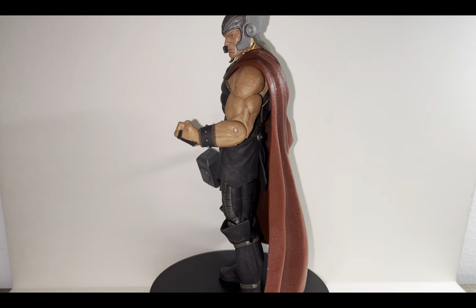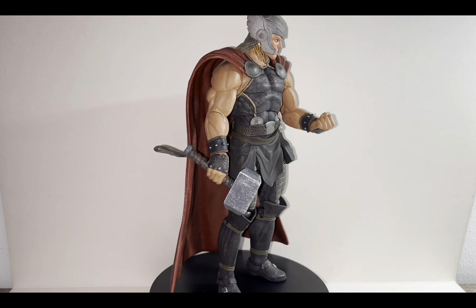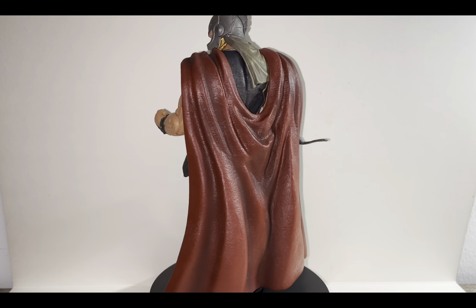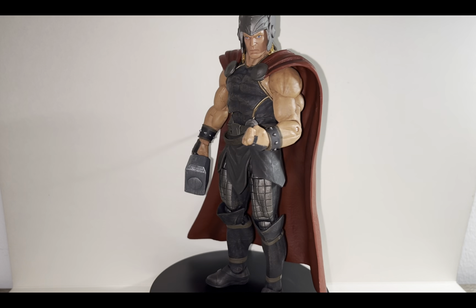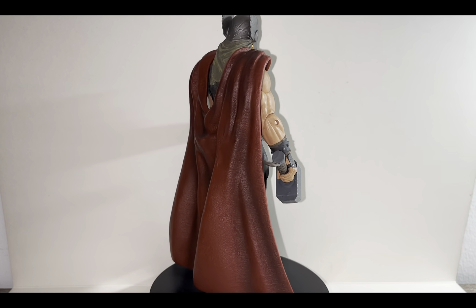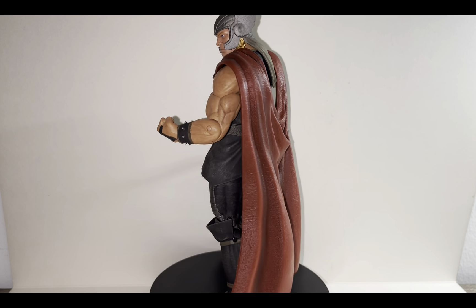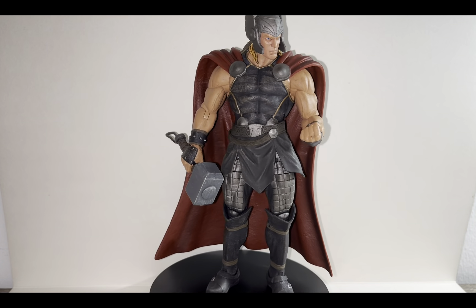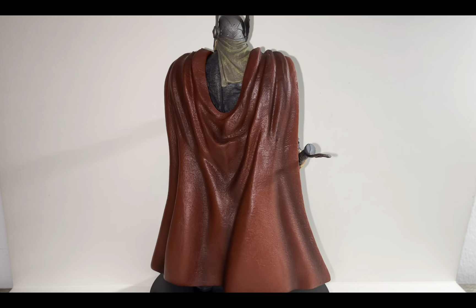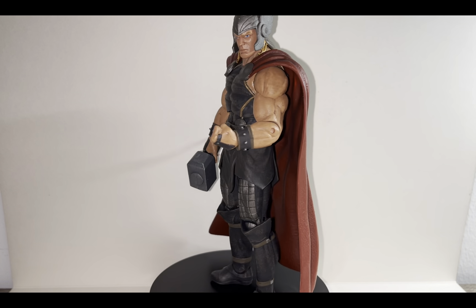For the price and everything, this is a really good Thor figure. You can put him in a 6-inch scale line as well if you don't mind him being a lot bigger than everyone else, but he is a god so I think it fits quite well. That was my review of the Diamond Select Marvel Select Mighty Thor action figure. If you like the video consider leaving a like or dislike, leave a comment below if you have any thoughts, and subscribe to my channel if you're interested. That was me, the Collector — I'll see you later, bye bye, take care.